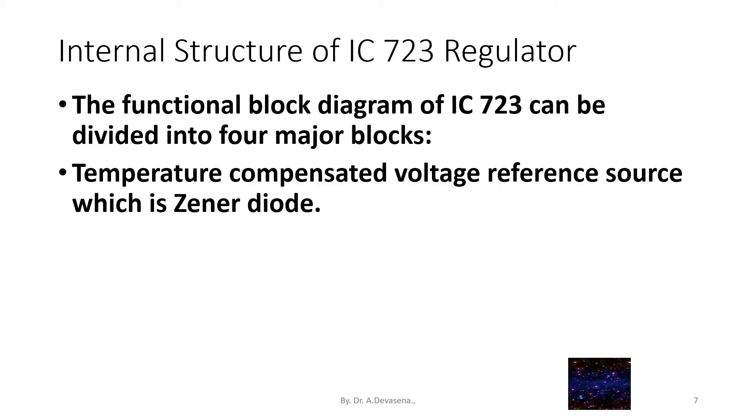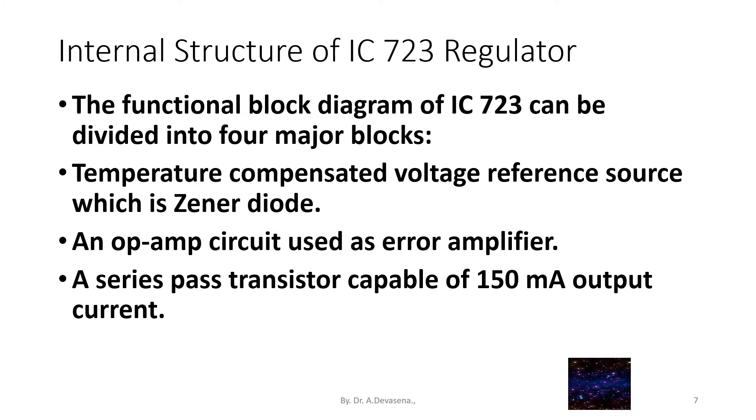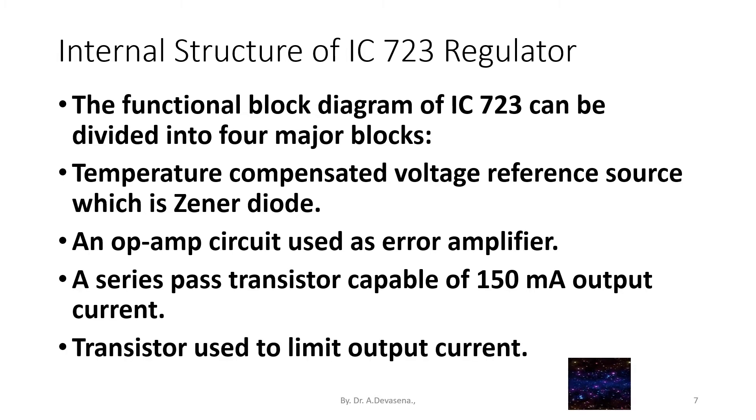First is the temperature compensated voltage reference source, which is a zener diode. Second, an op-amp circuit used as an error amplifier. Third, a series pass transistor capable of 150 milliamps output current. And fourth, a transistor used to limit output current.